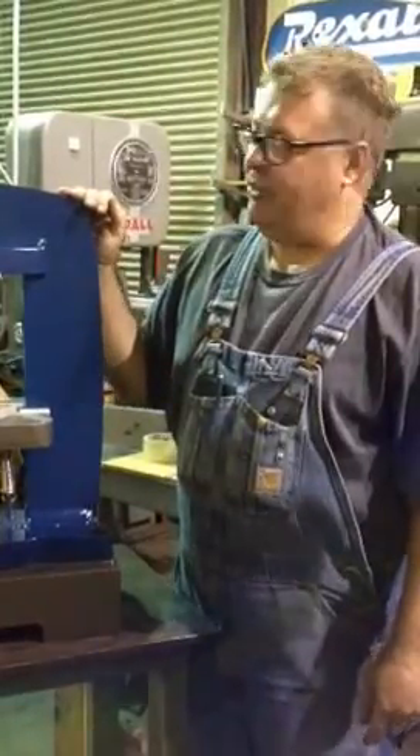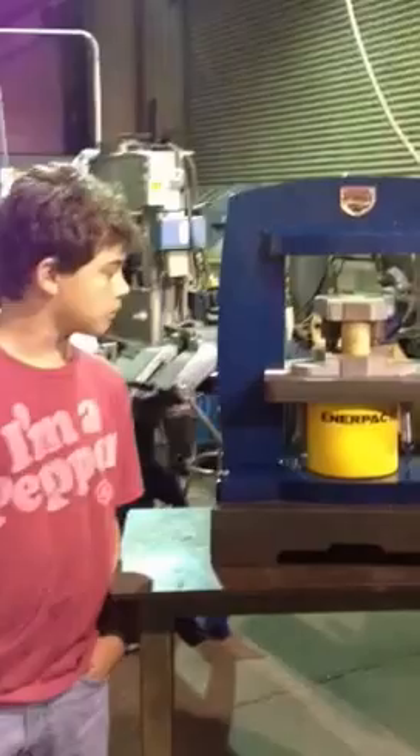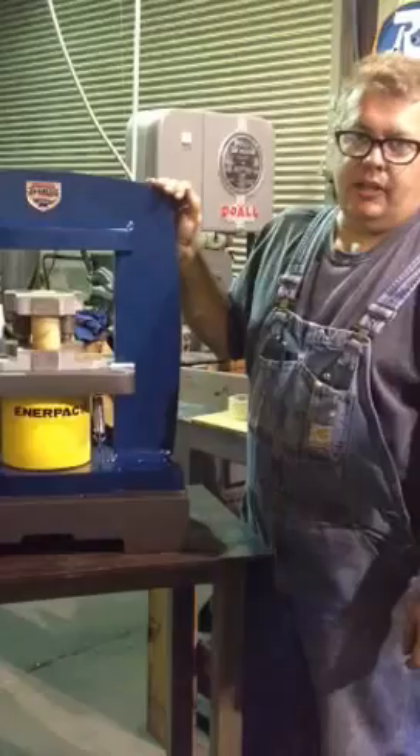Hi, I'm Kevin Potter, and this is my son Vincent, and this is our new 100-ton tabletop hydraulic press. It's set up for coining and striking the galleons.